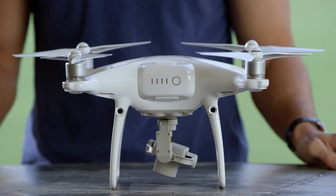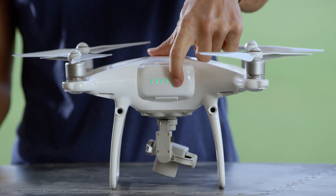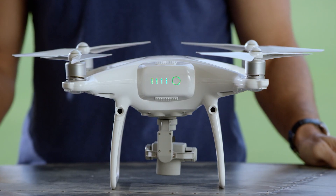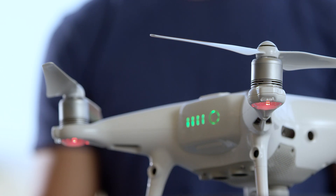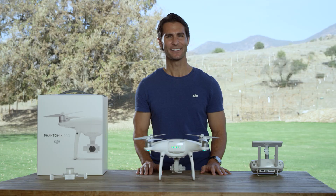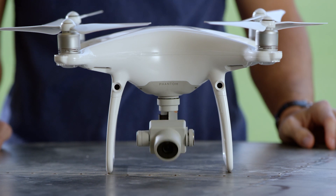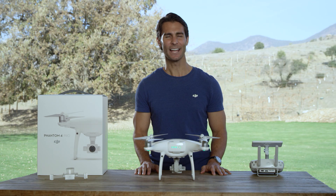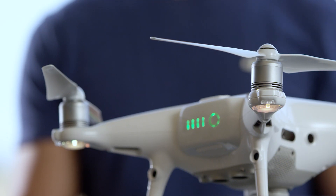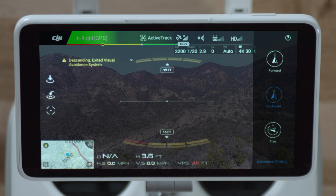Now let's turn the aircraft on. Push the power button once, again, and hold. When the aircraft turns on, the rear LEDs will begin cycling through flashes of red, green, and yellow, indicating that the aircraft is doing a self-check. The gimbal and camera will also perform a self-check, turning in each direction before stabilizing. The aircraft will then go into warm-up mode and the lights will start flashing yellow. Now let's launch the DJI GO 4 app to make sure you're getting an image from the camera.